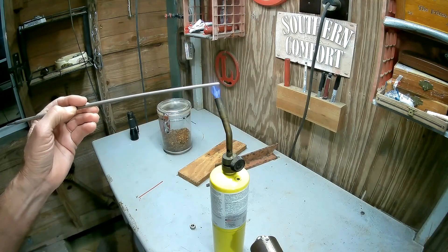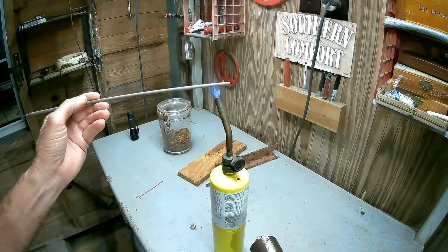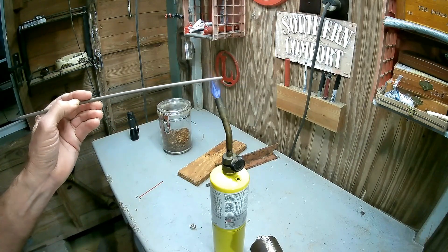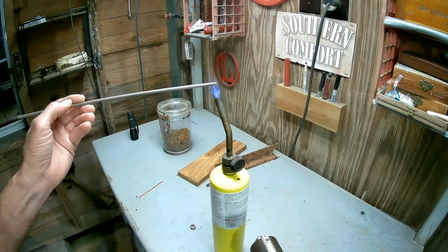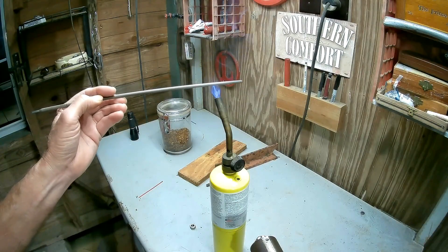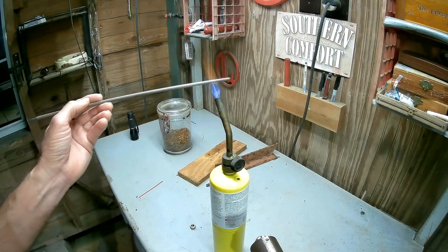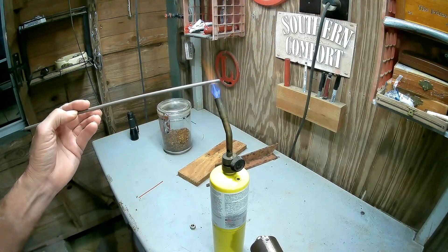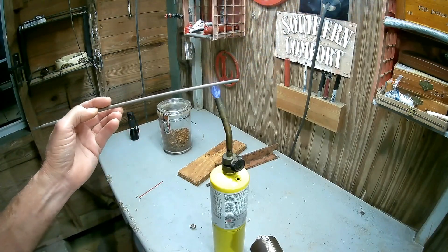You don't want to heat the thing so hot that the flux on the rod cracks up and falls off. You'll see the flux change color and get kind of white — see the smoke coming off of it. That's not smoke, that's moisture. If you dry about that much of it like that, you can see it again — that moisture coming out of that flux.